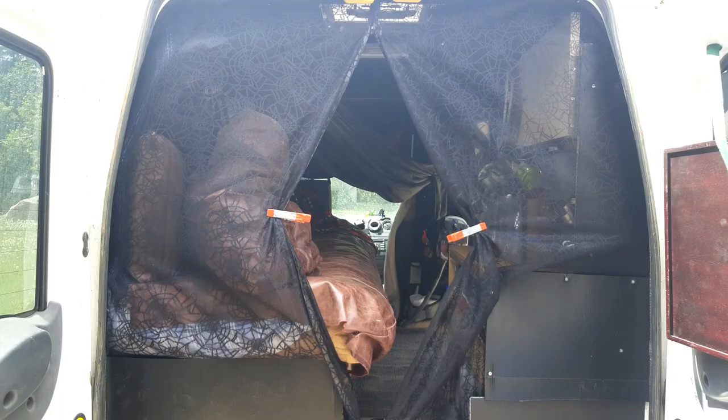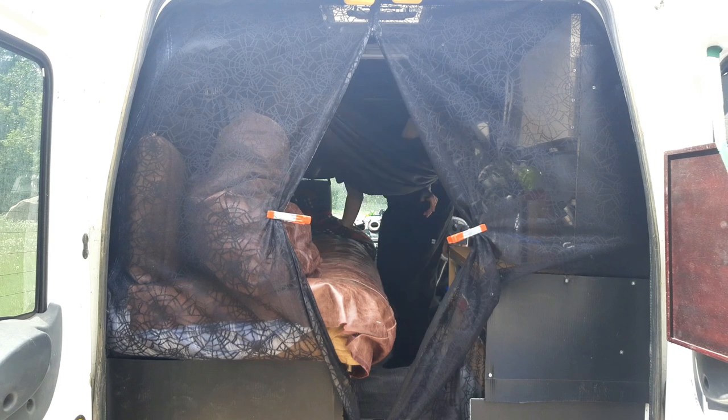This works for me going diagonally across the back of my Transit Connect, as I am only five foot two and three quarters, so you might not have as much luck if you're any taller than that.